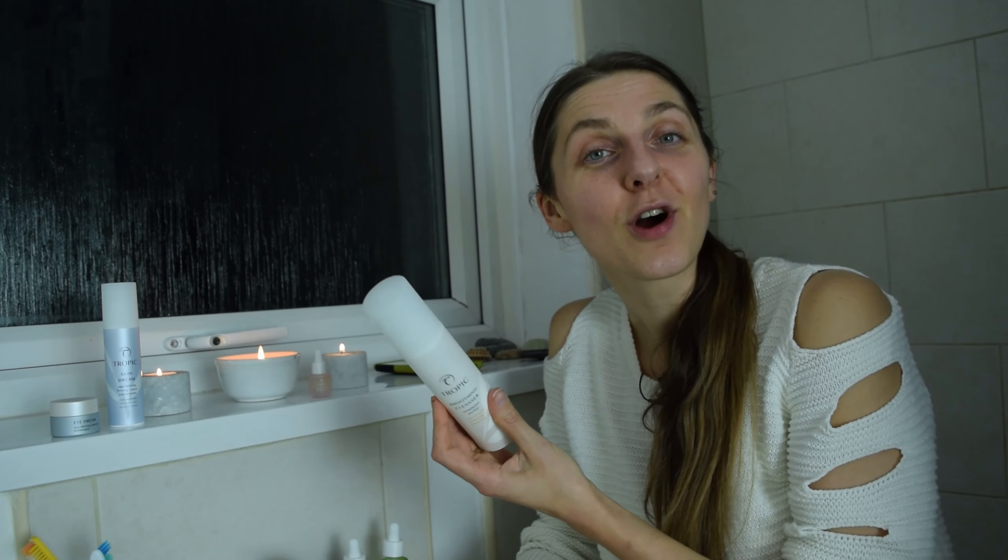So this is my Tropic evening routine. I hope it gave you some idea of how you could try a few different products or make your routine a bit more zen. I absolutely love having relaxing music, some candles, and just enjoying that pampering sensation of the cream cleanser and that hot flannel — just wiping all the worries, bad emotions, and impurities away. I just think it's magic giving myself this five minutes of relaxing and calming down before going to bed. Let me know if you try this kind of routine, or if you want to order any of the Tropic products I've mentioned, you can go to my web shop down below.